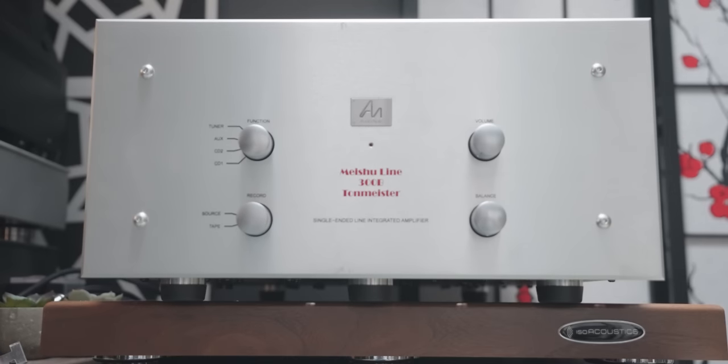This unit outputs 8 watts of power into 8 ohms or 4 ohms, and that's not a lot of power. But I've heard good things about AudioNote's power ratings and how they can drive things deceivingly well even with just 8 watts. So we'll definitely check that out. At this point it better be damn good.